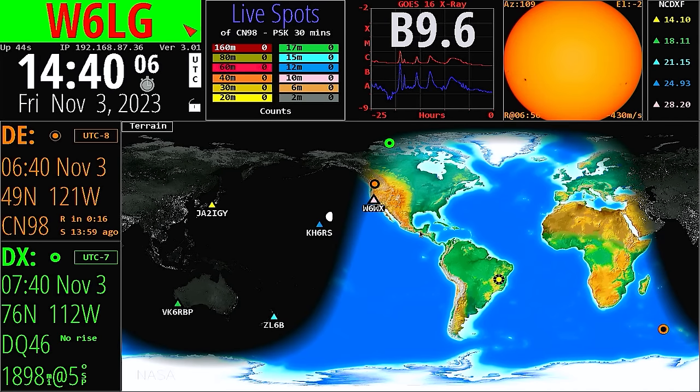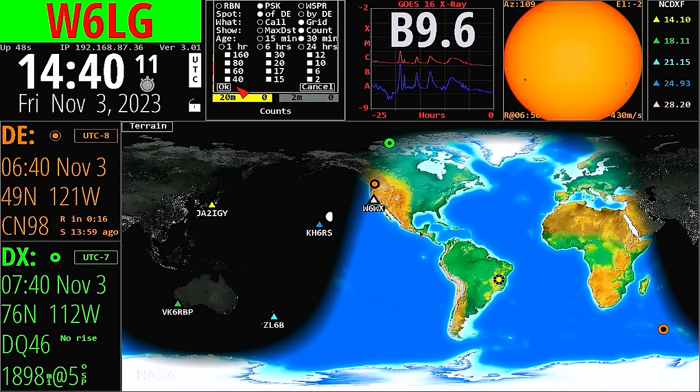I'll go with green. Now here's one I want to deal with — I'll do a click on that one. I'm dyslexic, so it was a left click. I don't want to do all these bands; I just want to do 20 meters for spots. That will become more clear in just a minute, because it's going to take the PSK 31 spots and draw lines from my location to the other station's location that was worked.